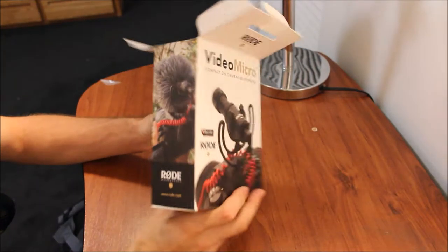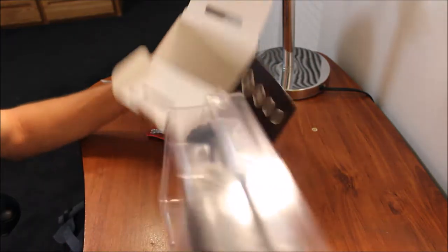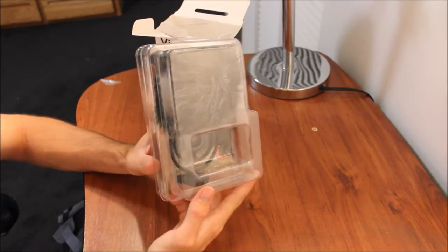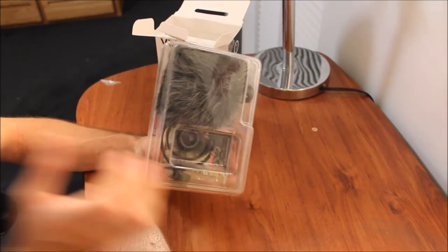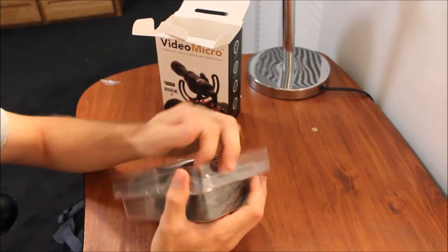Alright, and we're back — sorry about that, I had to open it and didn't want to fuss around with it on camera. It comes as a really small microphone. The T3i is a huge camera and I didn't want something that takes a lot of space, so I thought this was a good idea. It was fairly cheap and Rode is known for making decent products.